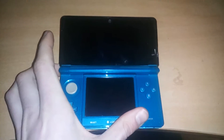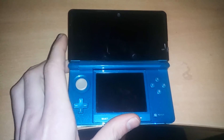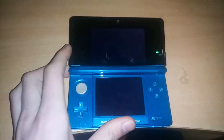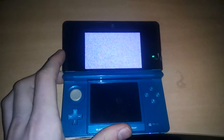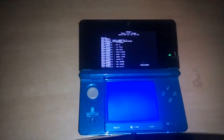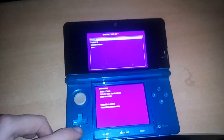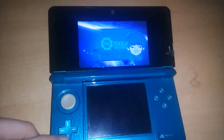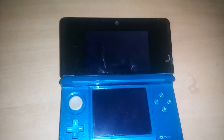First, power up your MNAND. Be sure that you don't upgrade your SISNAND, because it's really hard to get your downgrade if you are on a higher version, sorry. I'm using RxTools myself, so let it boot up for a second.